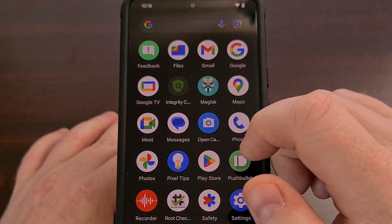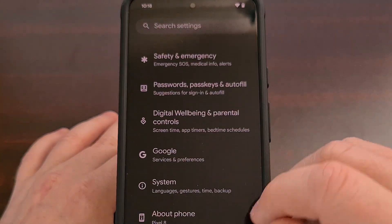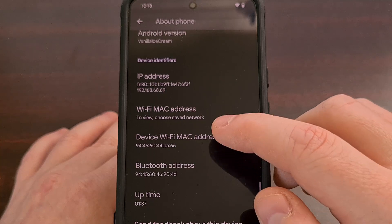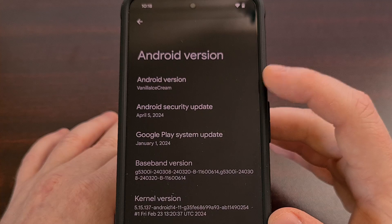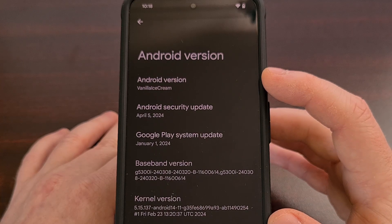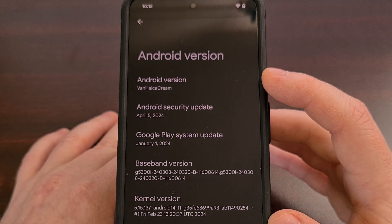You can even go through to the Settings area, the About Phone section, and check the Android version to make sure that you do indeed have Android 15 installed.